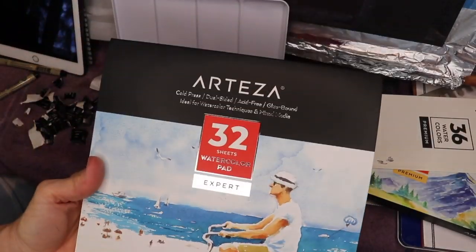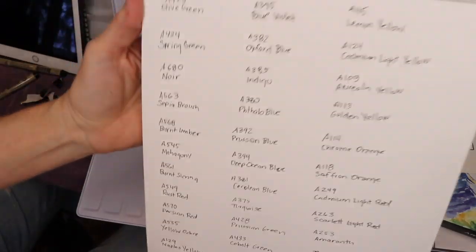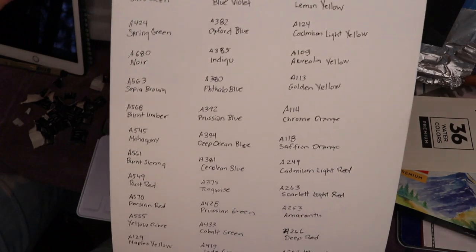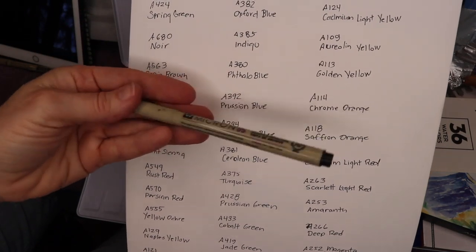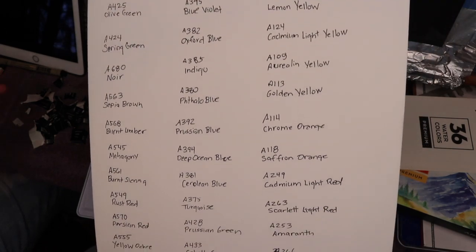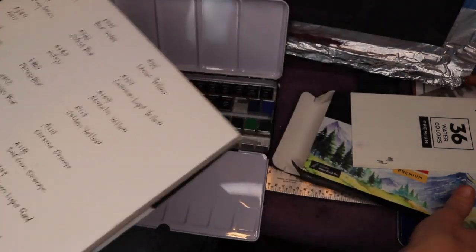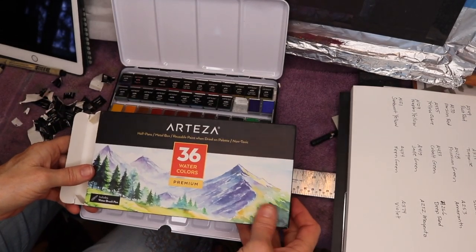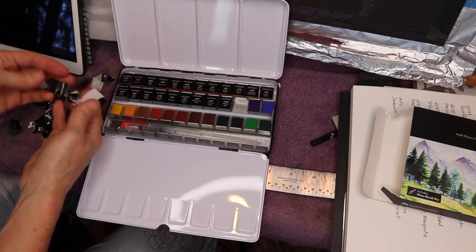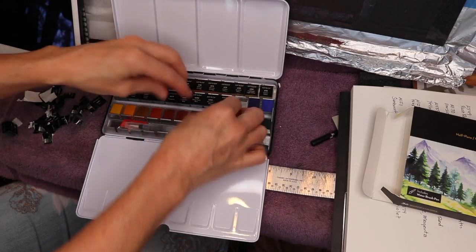Very quickly, let me do a little product review from Arteza, a company that keeps sending me free products. This is their watercolor paper, and I'll be sharing this little 36-piece set. I've already used a Micron marker — it's great for watercolor because it's waterproof — to put each color and number on the swatches. Here's the box for the 36-piece premium watercolor set. They are archival, meaning they're good quality and not going to yellow on you.